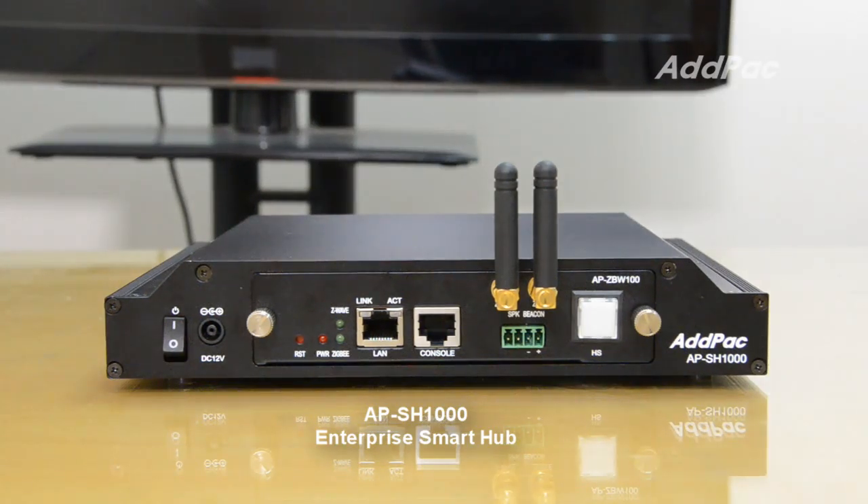It also includes a sensor network controller with application-specific management software for large-scale Smart Hub control, a smart pad or tablet, and a smartphone application to provide excellent scalability.